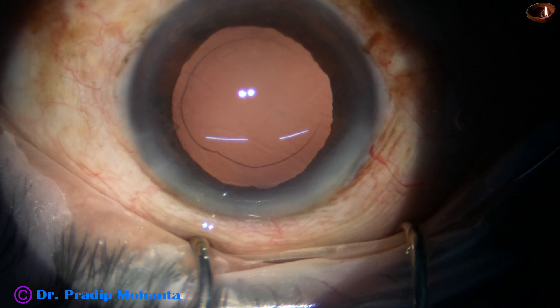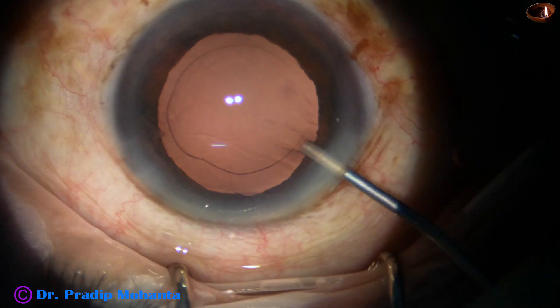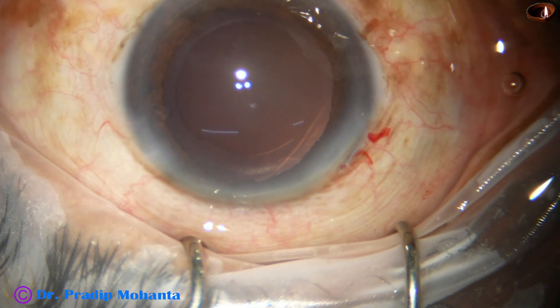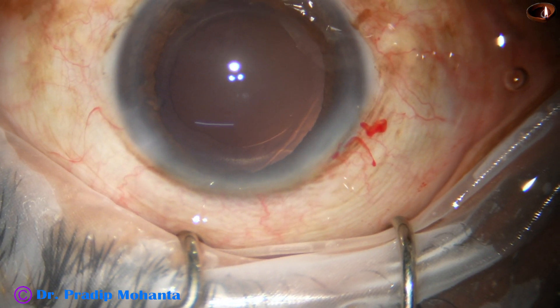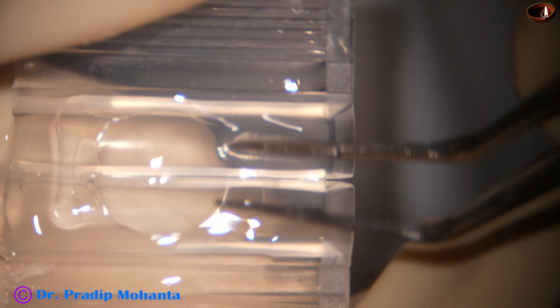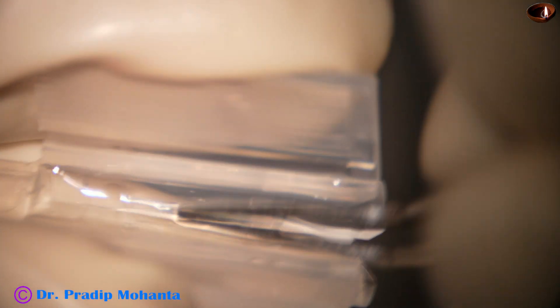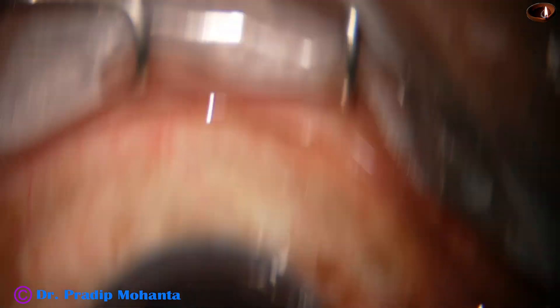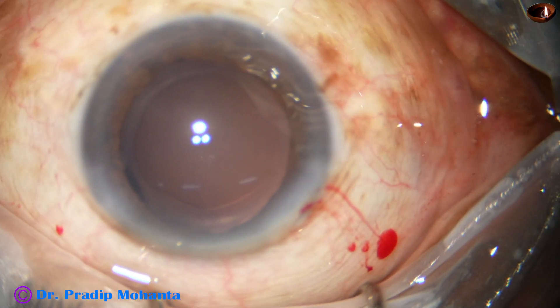Now, implantation of the intraocular lens. This is visco filling up the capsular bag and the anterior chamber. This is the Asfina 404 from JAIS — a plate haptic intraocular lens. This cartridge is provided by the company JAIS. It is placed and loaded, and this goes through the 2.8 millimeter wound, but the wound is stressed.